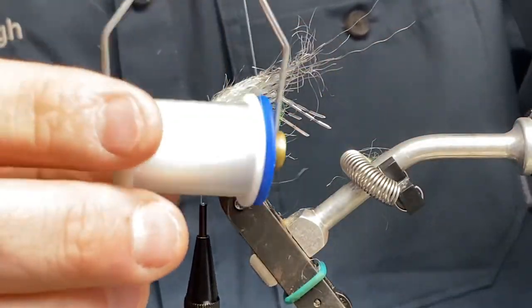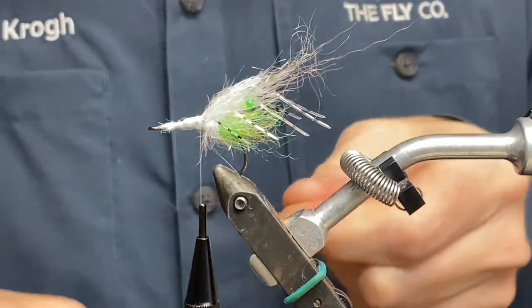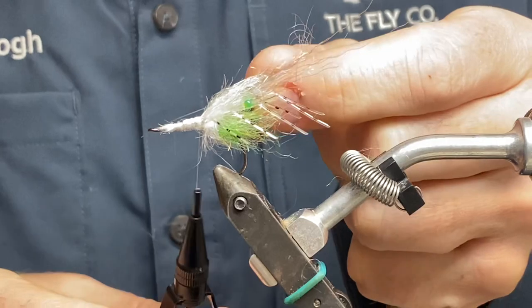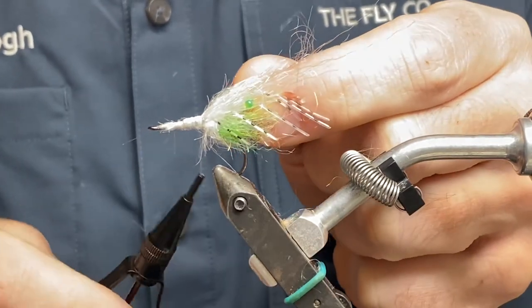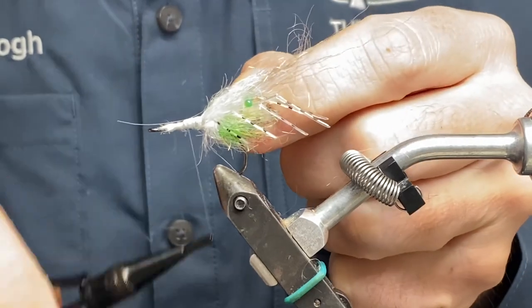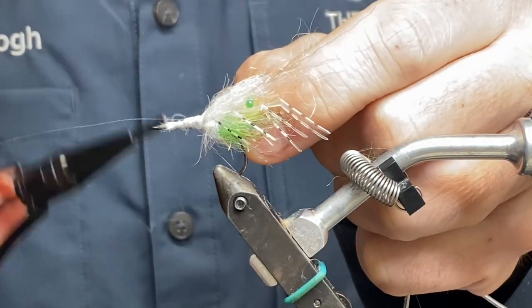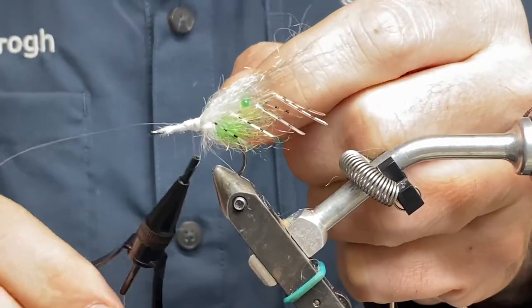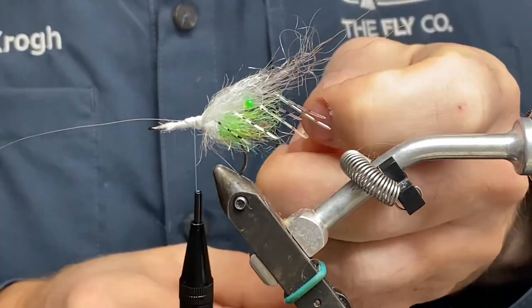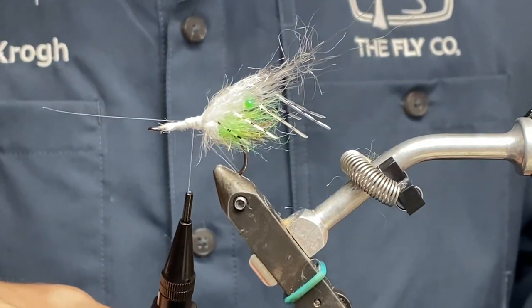I'm going to shape some nylon — it has to be nylon because I'm going to use this for the rib on the shrimp's shell. When I apply the URI resin it's going to disappear — I'm going to make this nylon thread disappear. Then I'll take some more of my white silver dubbing.